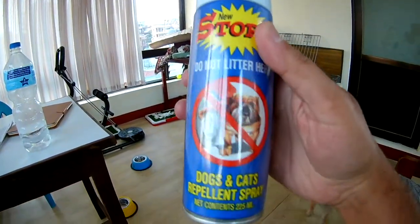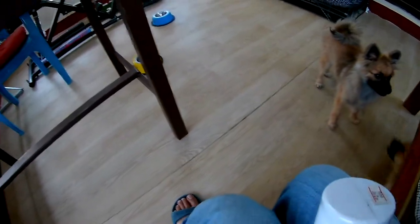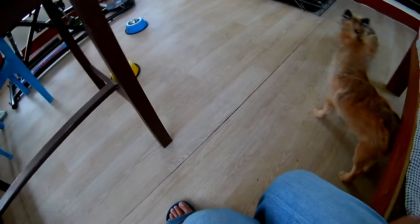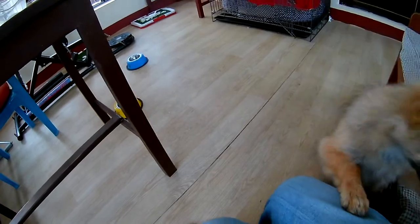I've also bought this — let me show you — it's a dogs and cats repellent spray. What this spray does is discourage them from urinating in areas where we don't want them to go.